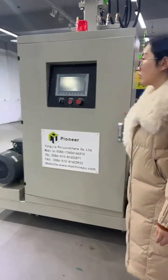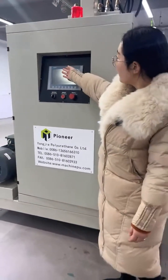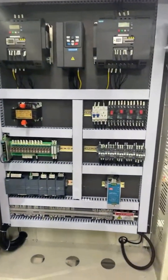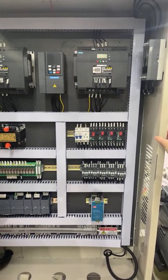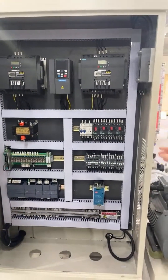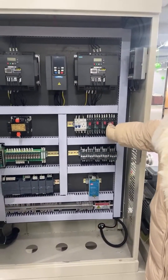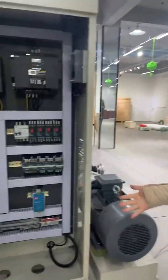This is the control cabinet box — this is the Siemens brand. You can also look inside. You can see this is Schneider, a very famous German brand. These are all our electronics.